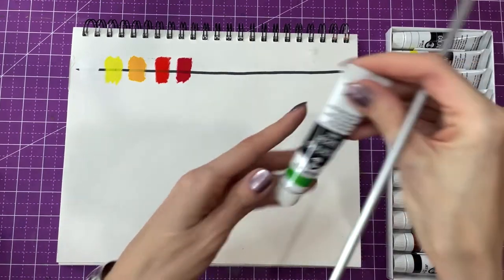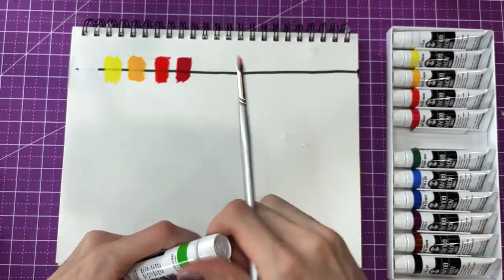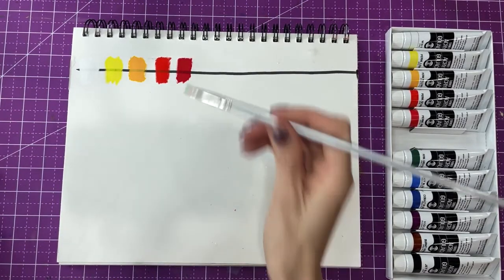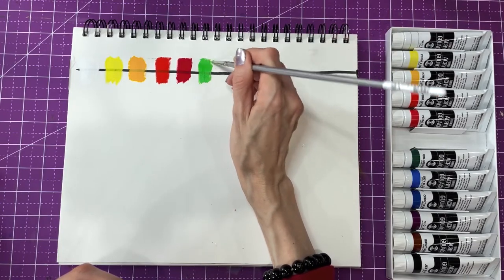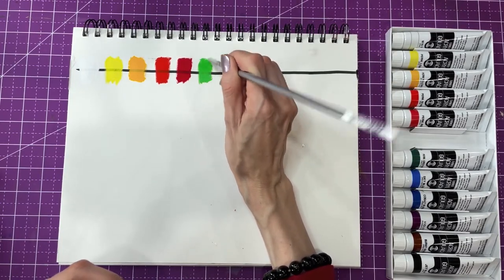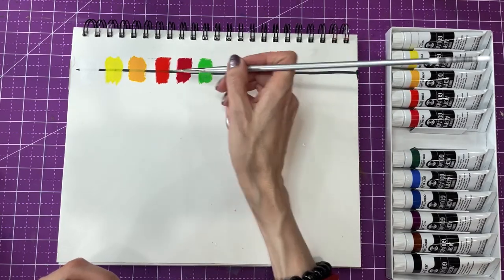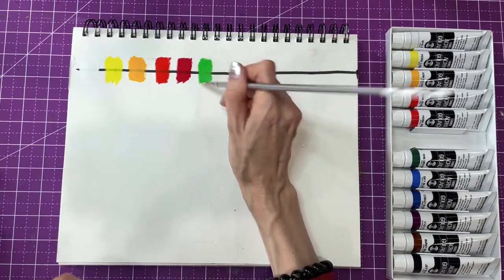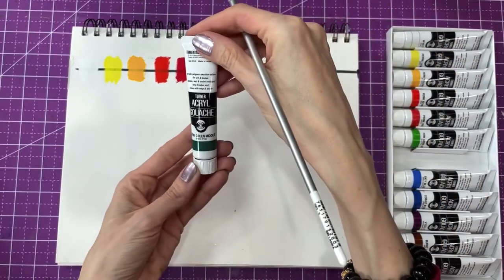Next one is permanent green light. It's very opaque, very opaque. I can barely see the line. Next one is permanent green middle. Not my favorite green. I think it looks better when you add a little bit of white to it.